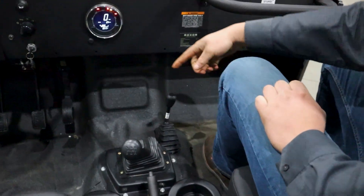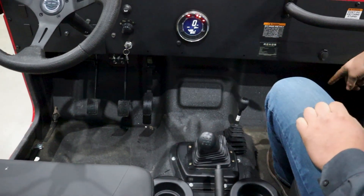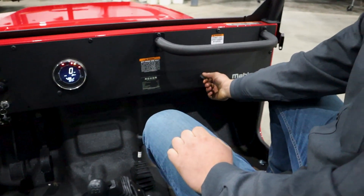There are drains on each side so if you get mud and water in here it all goes out the bottom. You do have a charging outlet over here as well.